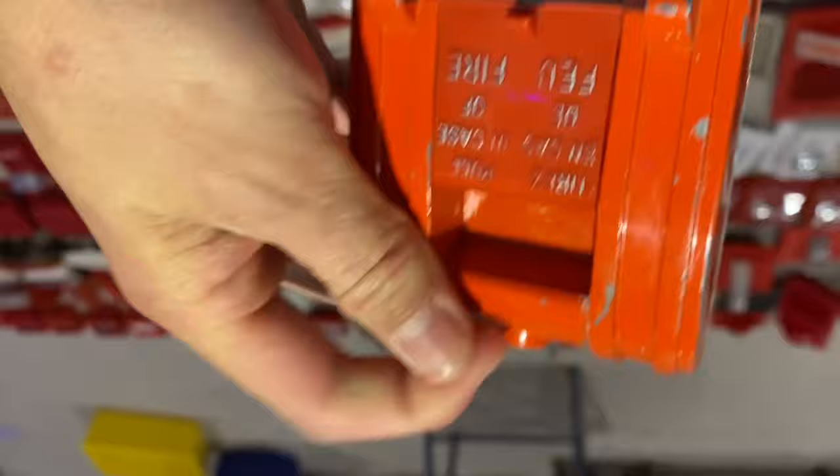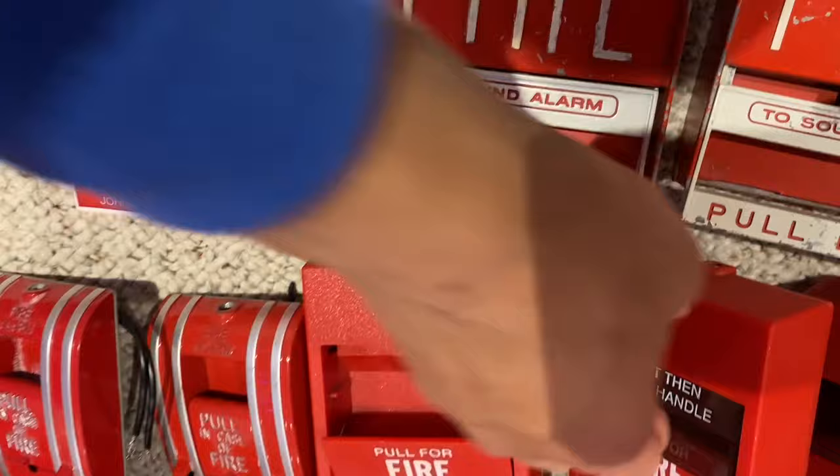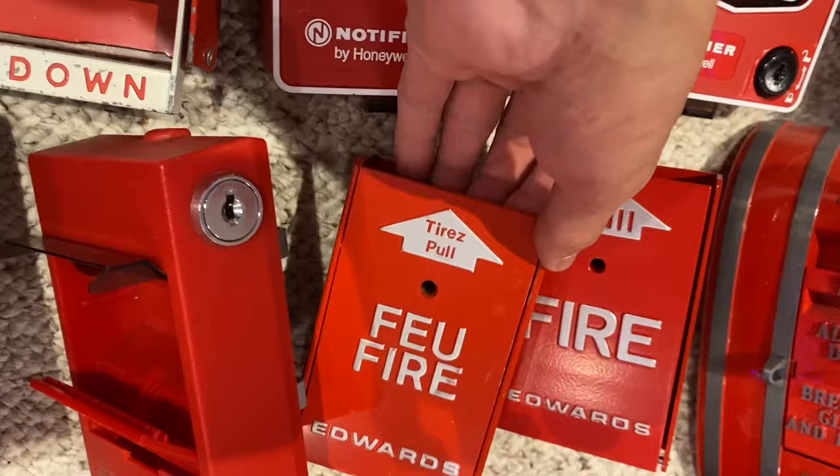And then we have a couple more newer ones. This is an EST conventional unit — this one just has a screw reset. Then this one is just a dual-action version of that. This is a key lock dual-action version of that. Then I have two of these — these are really rare, actually. So this one's new, I actually took it out of the box for this. And then this one's even cooler — this one's bilingual, so yippee.